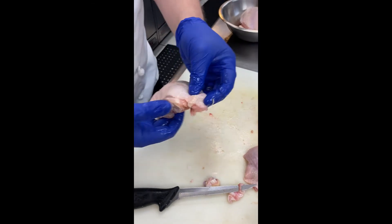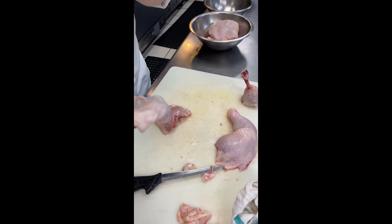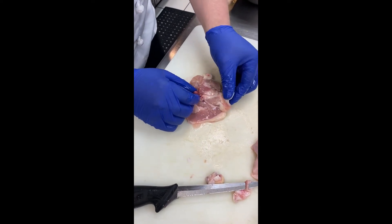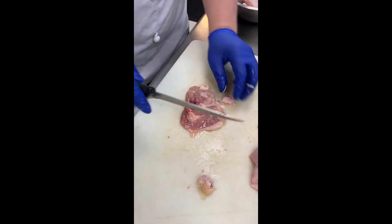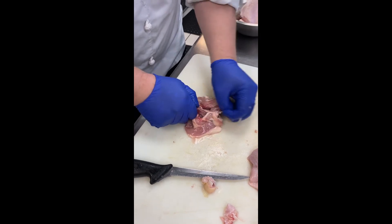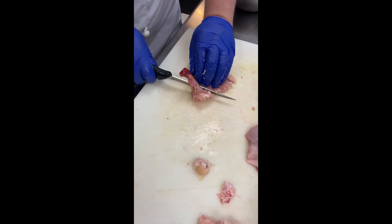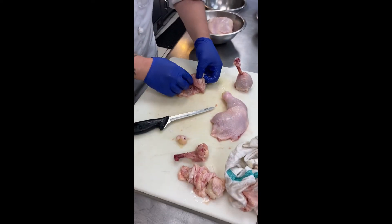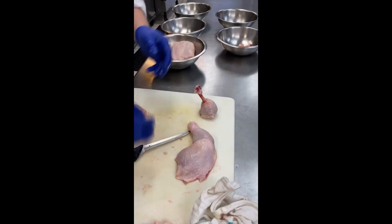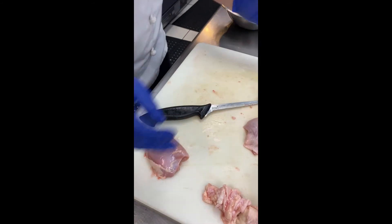You have your regular bone-in, skin-on thigh. If you wanted to, simply remove the skin from the thigh by tearing it off with your hand — save that, render it out. It's full of flavor, and you can eat them like little chips afterwards, especially if you're on keto. Flipping it over, the ball joint is here and the other joint is here — it goes from here to here in one straight cut. Make a little cut next to the bone, use your fingers to open it up, pull the meat away from the bone, and the bone is removed. Now I have boneless, skinless chicken thighs just like you see in the grocery store, but the price per pound is much, much cheaper.